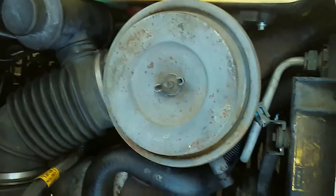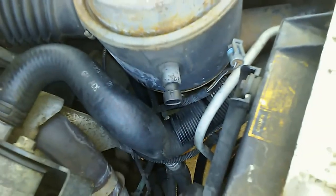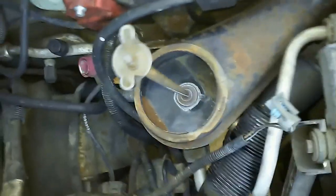Looks like we're gonna have to remove this — or we can just push it out of the way. You have to unplug something in here too. Then we're gonna do this upper radiator hose here; the clamps are pretty easy to do.